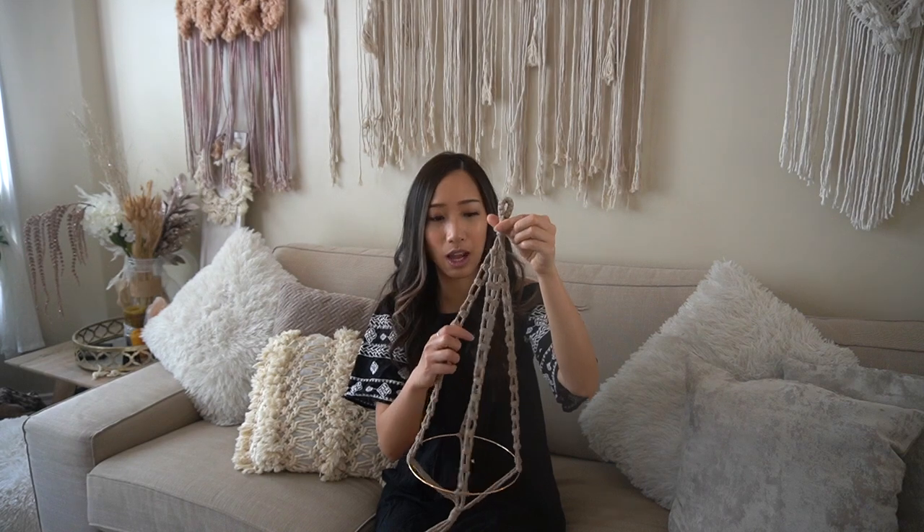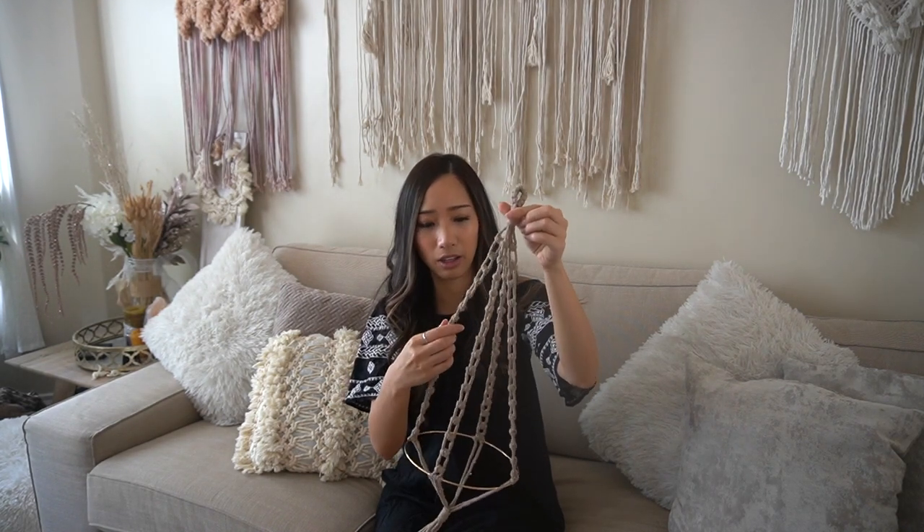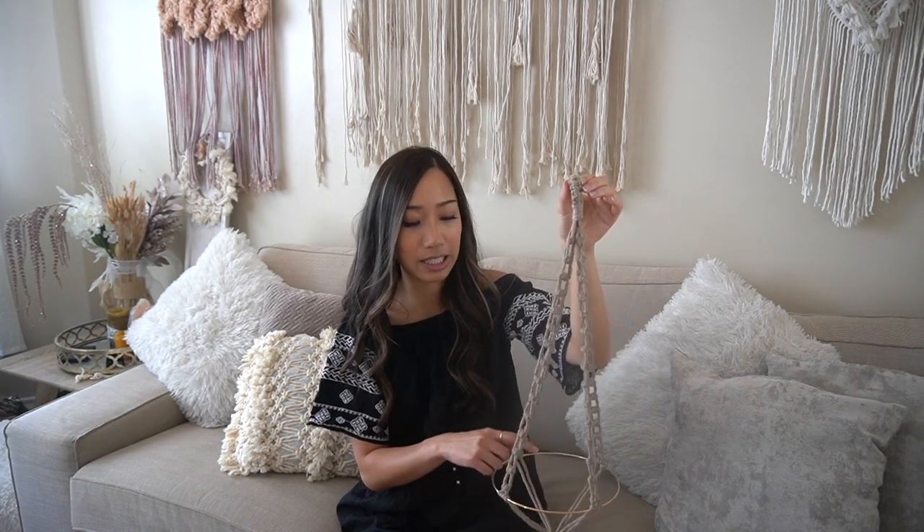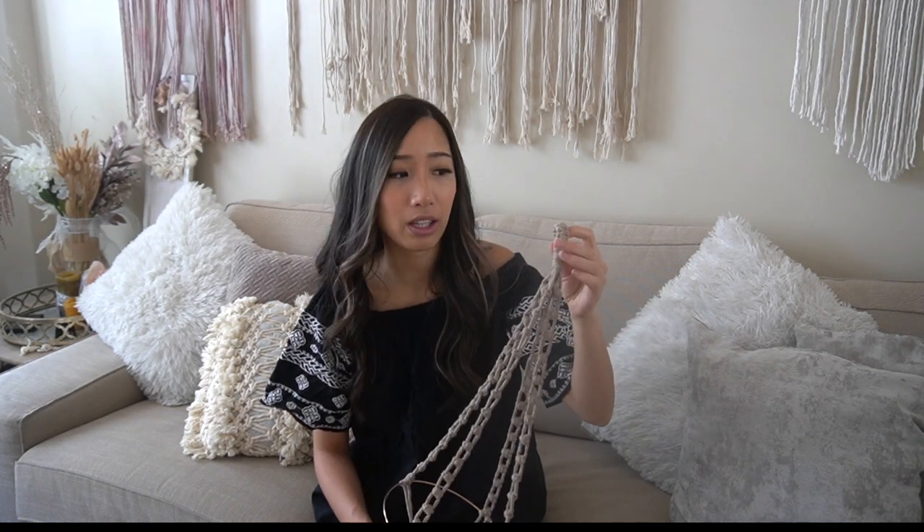The ladder strap knot pattern creates a chain-like pattern, making this a very minimalistic and simple design. I added a 19 centimeter metal ring to expand the bottom part so it can hold a larger pot, and I also made the ladder strap pattern a little longer so the plant has room to grow. Although the design is very simplistic, the ladder strap knots can be complicated to make at first, so if you are a beginner I would recommend practicing this knot several times before attempting this pattern. You also don't need a small ring at the top.